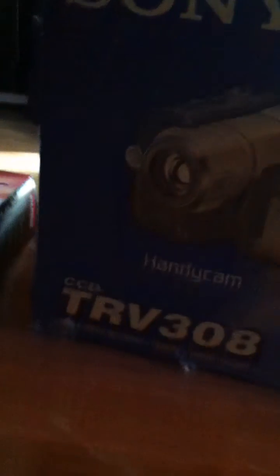And this is my camcorder. It's an HD Triv handycam, I think. It's pretty old — you can see all the dust from it.